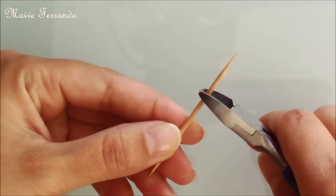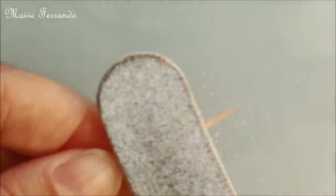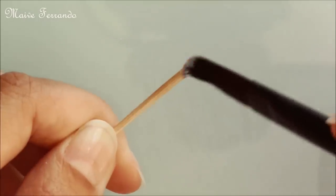To make the wand, I trimmed one end of a toothpick and sanded it. I also sanded the pointy end to make the whole wand more even. I decorated the handle in the same way as the broom to match.